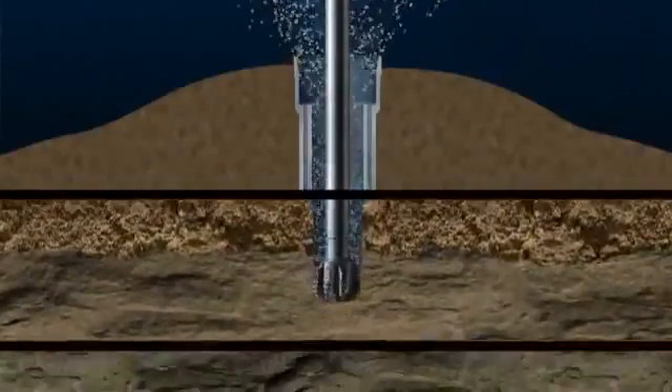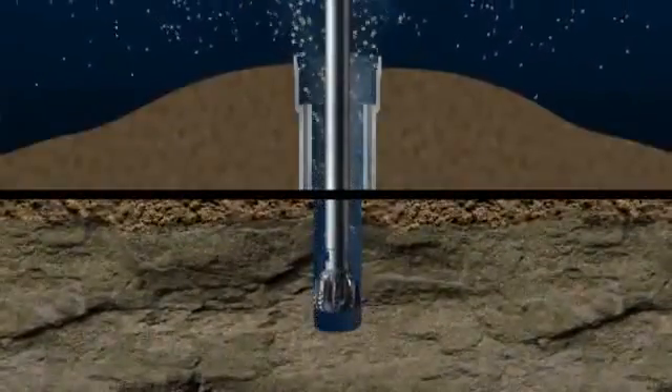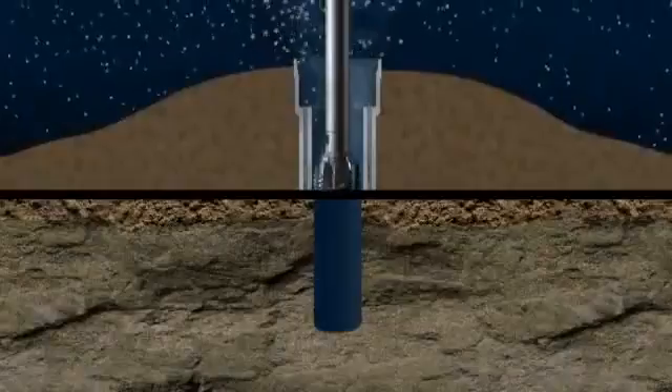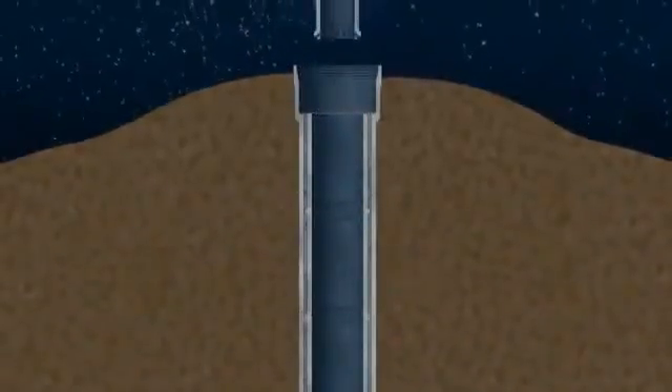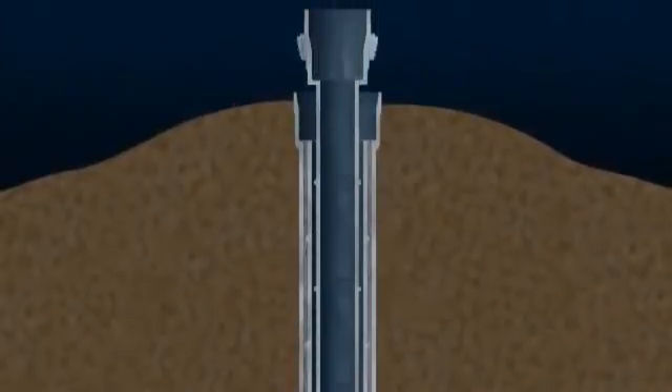After a suitable depth has been drilled, the drill string is removed. Then steel tubing known as casing is lowered into the hole and cemented in place. This first casing run has an attached wellhead.